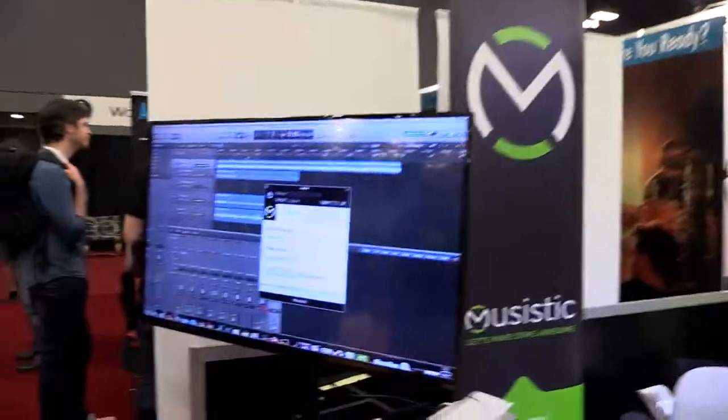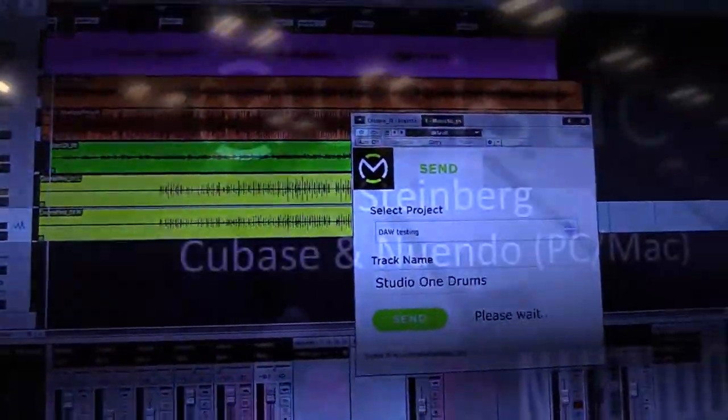Yeah, that's it — we're the Google Docs for audio recording. We've used industry standard plug-in formats and created a plug-in that allows you to be in Dallas and your brother to be in Portland on completely different recording platforms and still be able to record together. Let's say my brother uses GarageBand and they use Pro Tools — can we still work together? Absolutely.